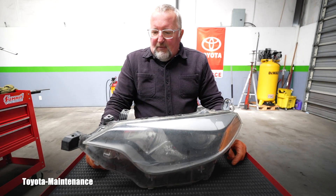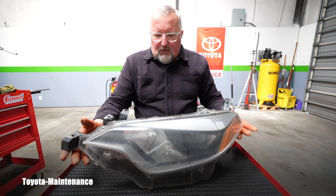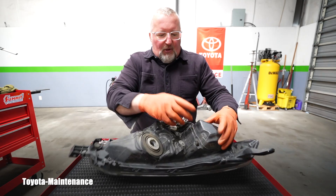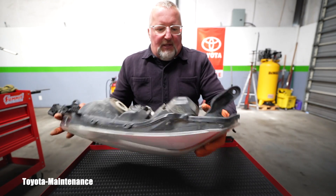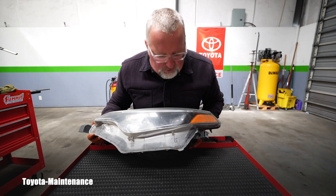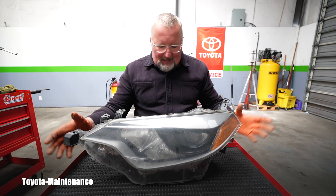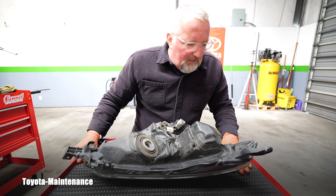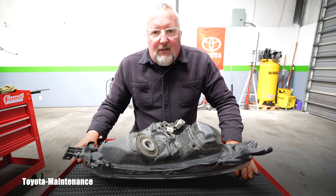I already replaced the entire part. The customer was waiting for it so I couldn't film it for you. But I'm personally curious what is in this area — it's super heavy. That's where the ballast for that low beam should be, so I'm going to dissect it today. The surgeon will be cutting things apart and we can look at what's inside.